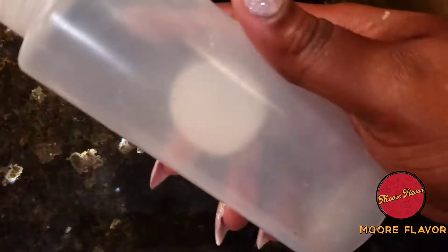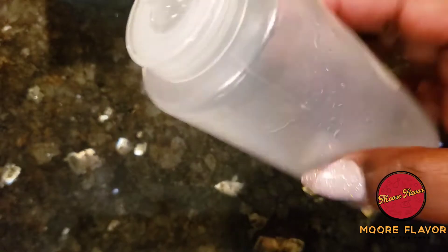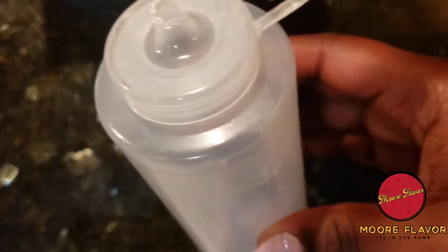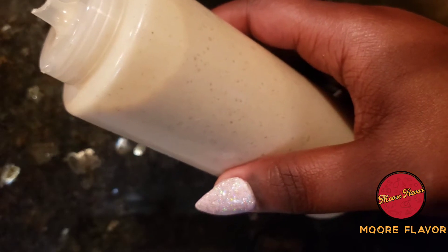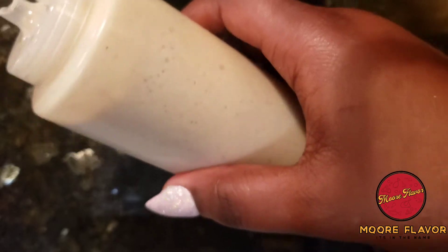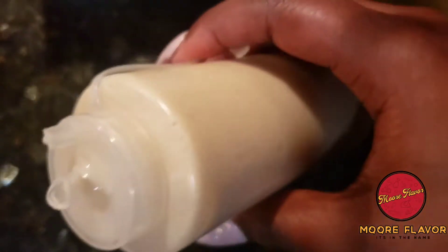As you can see, I have a condiment bottle in which I've cut the tip of the top off so that we can squeeze the batter into the frying pan for the funnel cake. What I'm going to do is add the batter into this condiment bottle and we're going to get started. Okay, as you can see it's ready to go. That had to be like the hardest part — just pouring it into this bottle — but it's done, so let's get it!